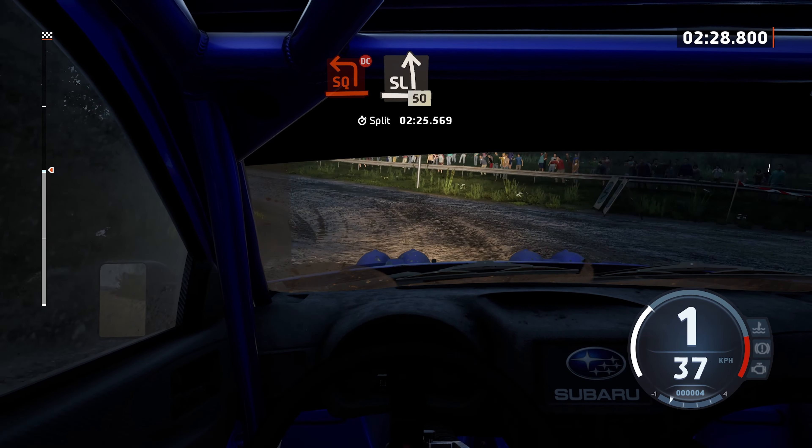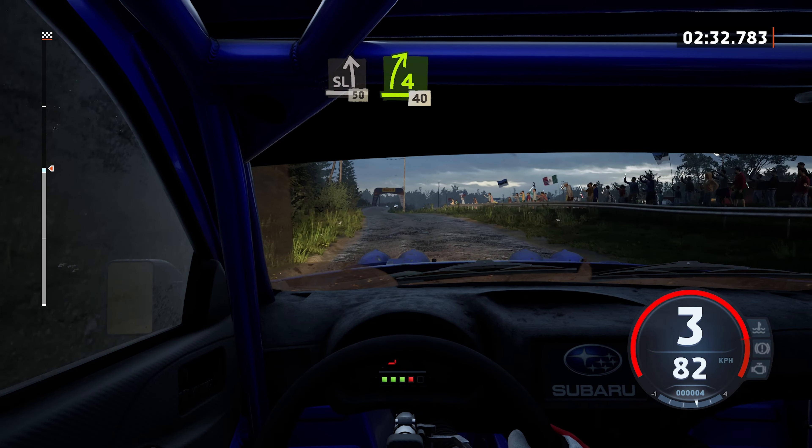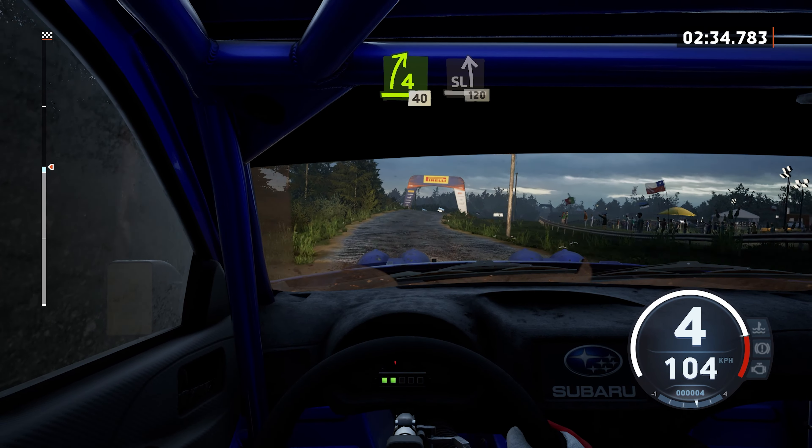And 6 right and 5 left, 50. 4 right of a jump, 40. Slowing left, 120.